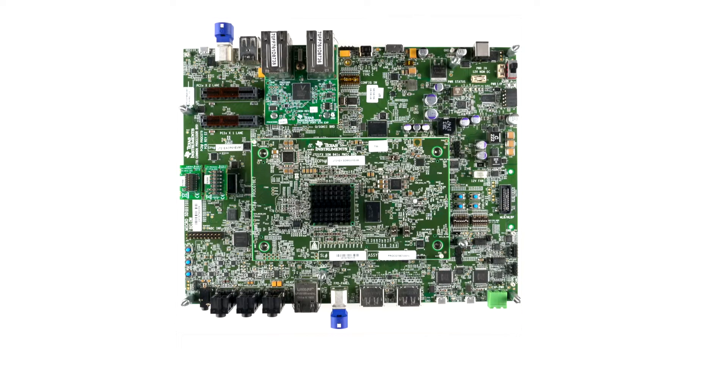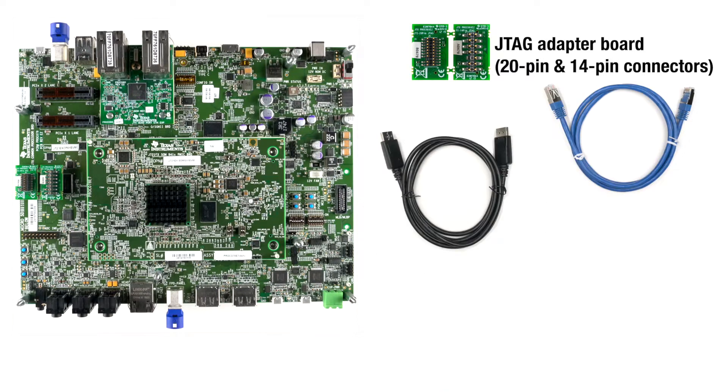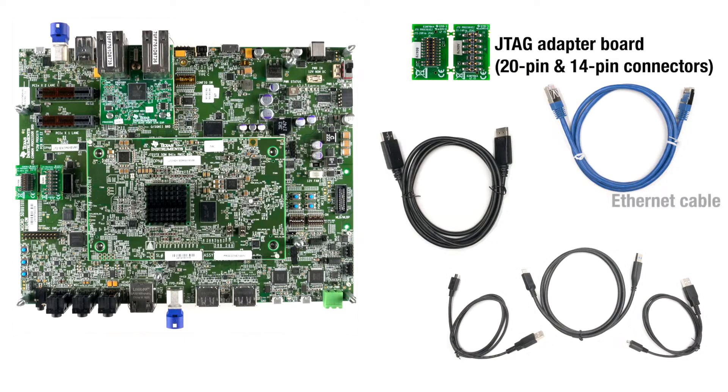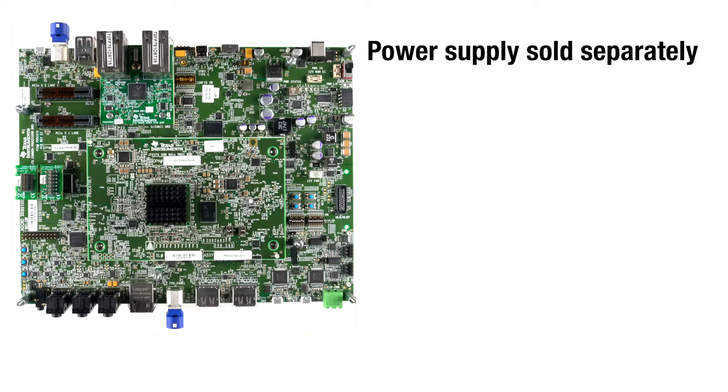Inside the box you'll find a JTAG adapter board that works for both the 20-pin version and 14-pin version connectors, and a variety of accessory cables including Ethernet, DisplayPort, and USB A, B, and C. A power supply for the common board is not included, so you must purchase one separately.